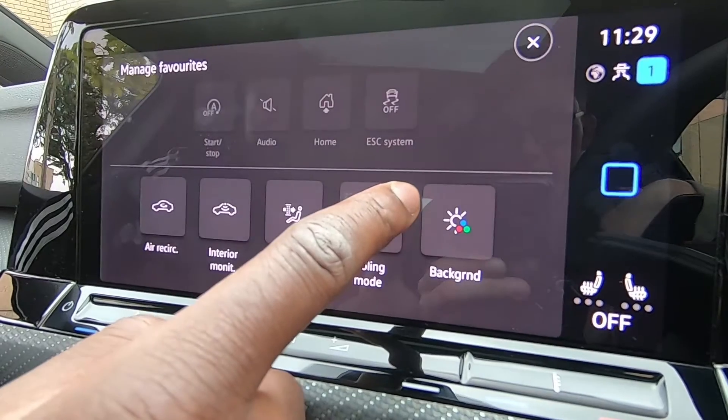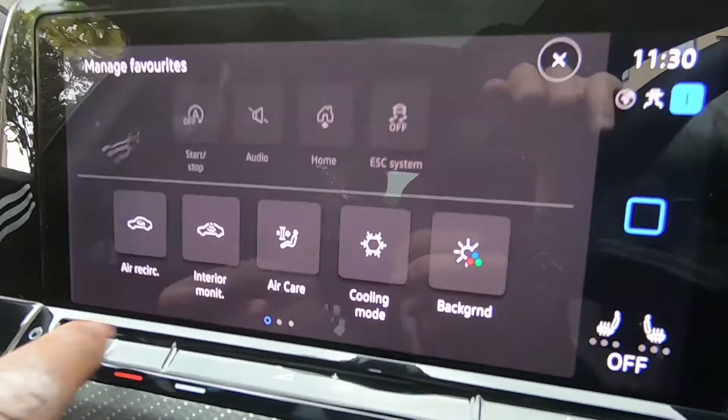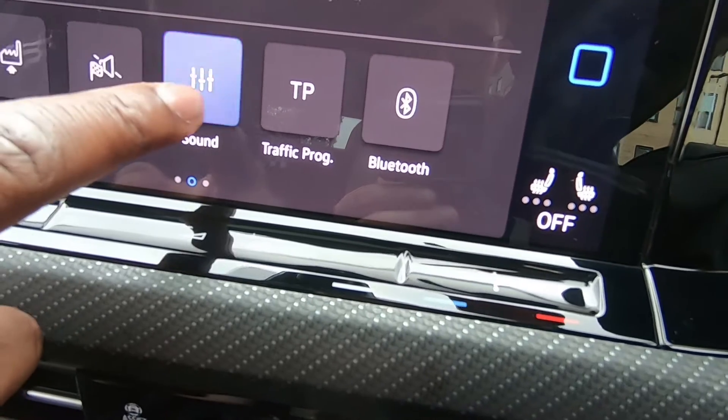So literally, you hold it down on the main menu — it would be down there. And all you do, let's pretend the ESC isn't here. Can you drag it up? So let's say if I put it in sound.